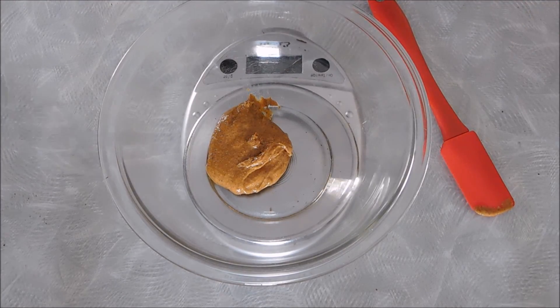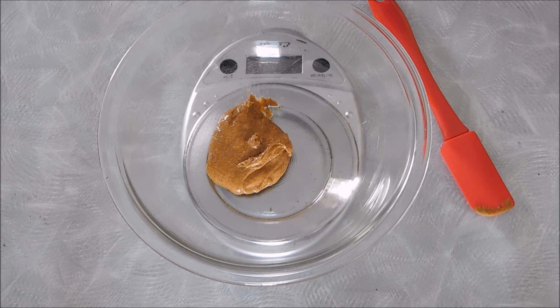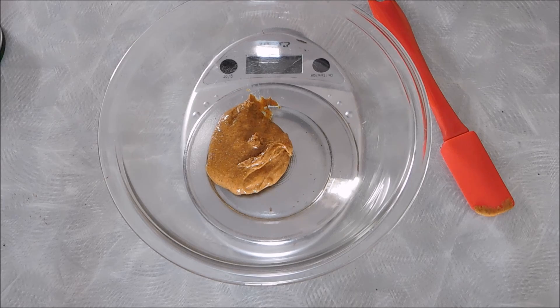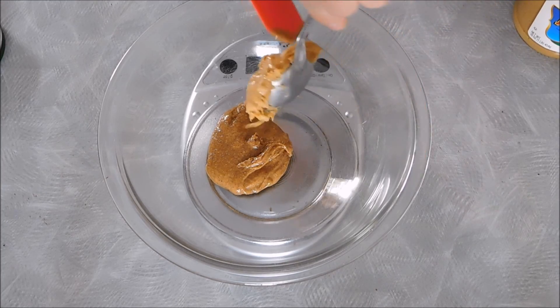Now we're also going to add a serving of peanut butter, which is 33 grams. So tare out your scale once more and add your peanut butter.